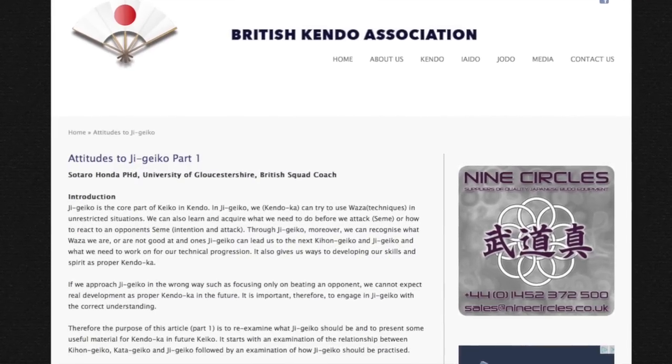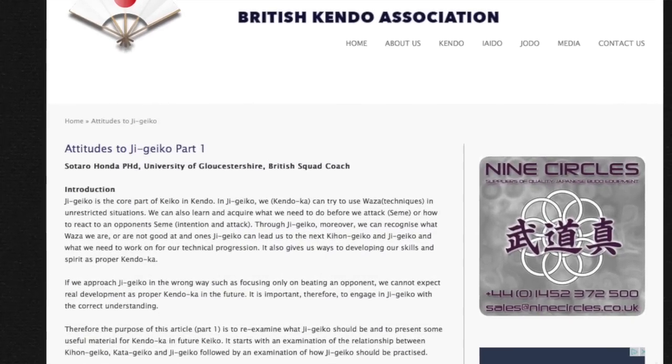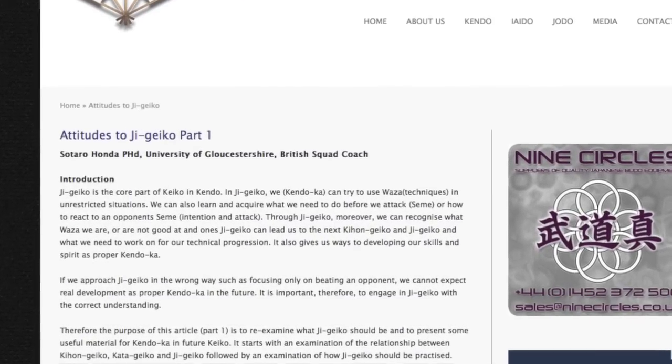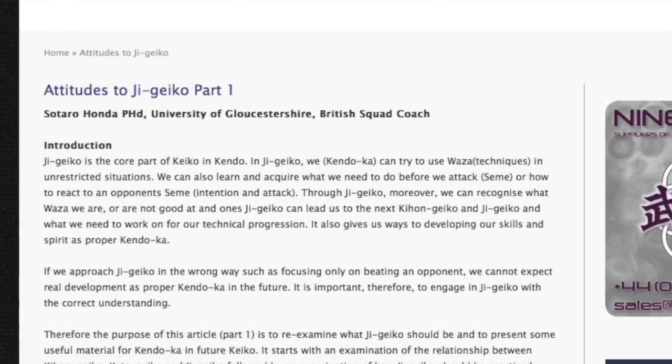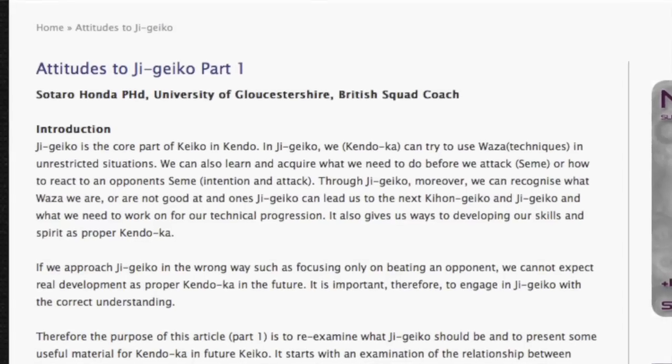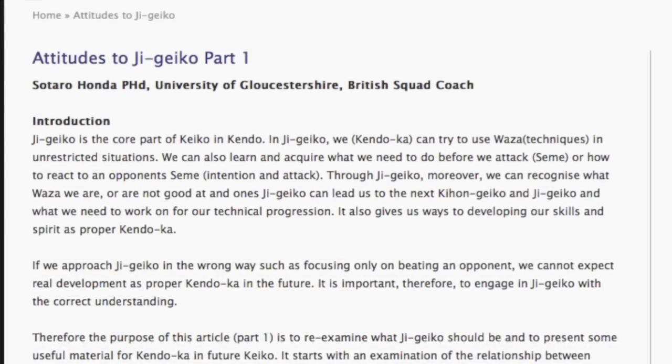If you want some reading material about the proper way to do jigeiko at various ranks and with various types of opponents, a wonderful resource is an article that Sottaro Honda-sensei wrote for the British Kendo Association called Attitudes to Jigeiko. I'll put a link to that article in the description below. I highly recommend it.